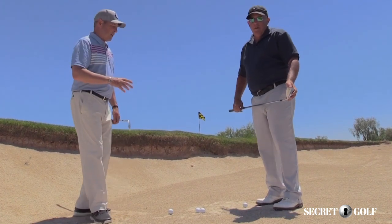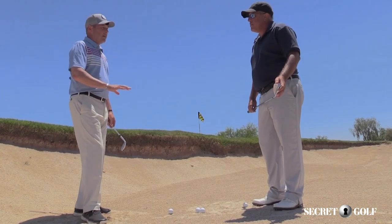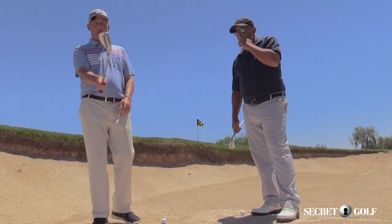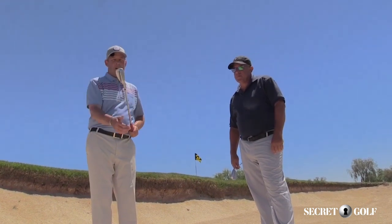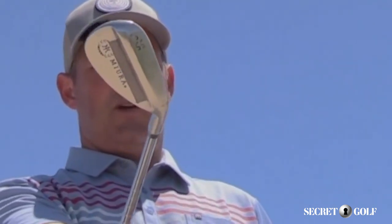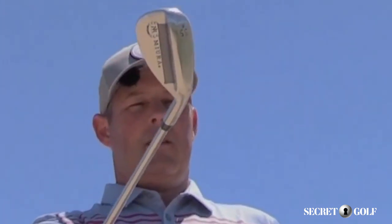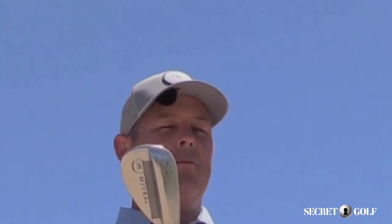Consider that the ball goes where the sand goes, all the time. So when I open the face towards the camera, you'll see the backside of the sole of the club come more towards the camera. You can see that face is a little bit open there. But if I put more loft on the club and keep it square, it exposes even more of the bounce and allows you to play a straight shot.